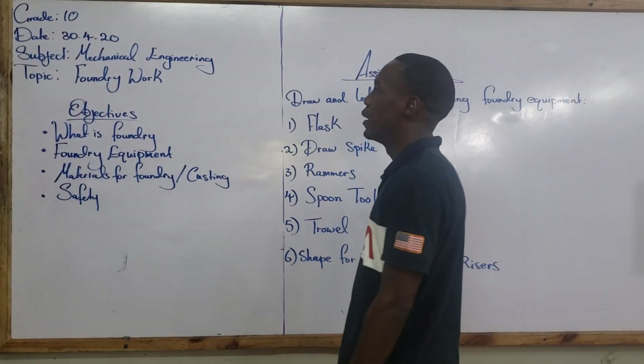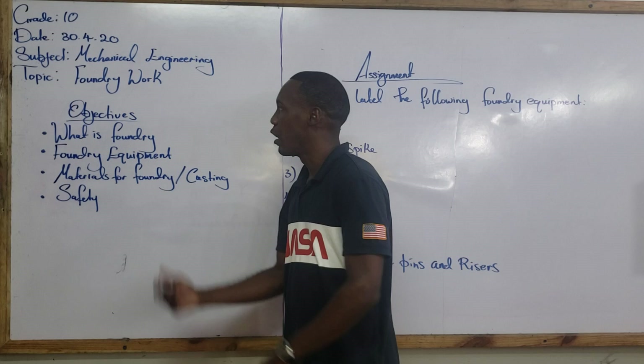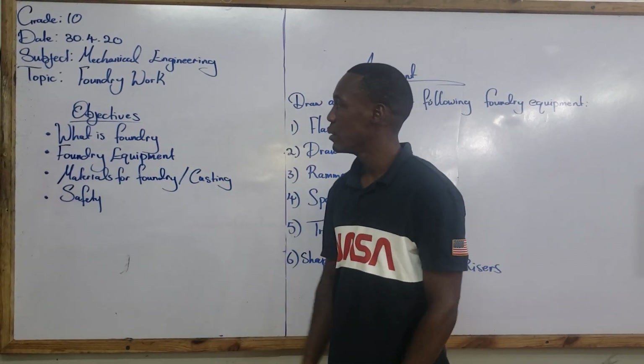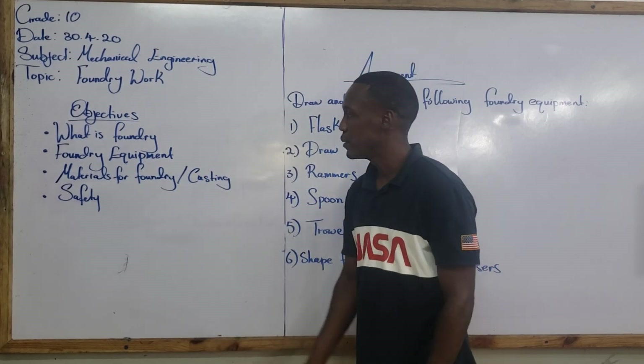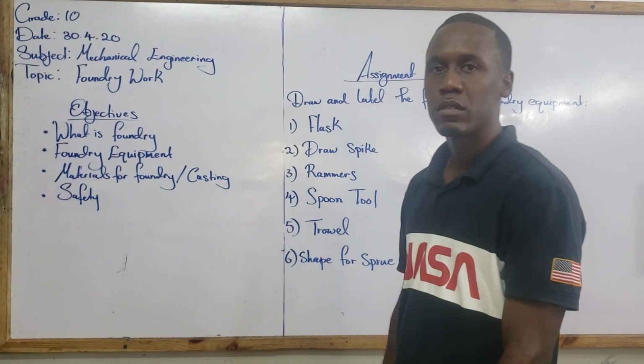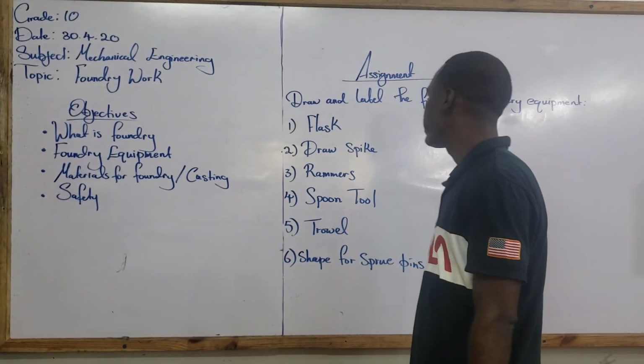For today's lesson, we want to outline or discuss the following objectives: what is foundry, foundry equipment, material for foundry and casting, and of course, how to do this thing safely.